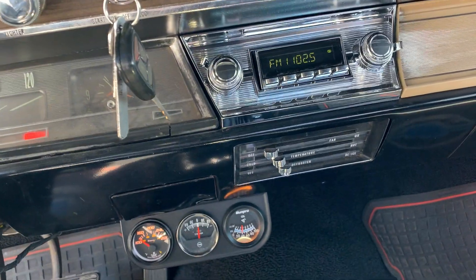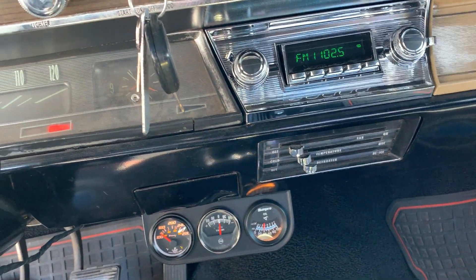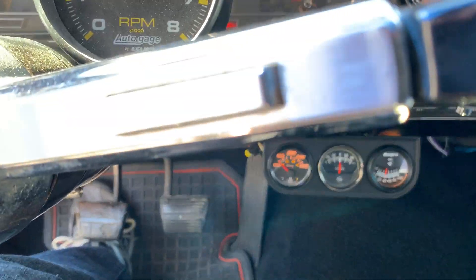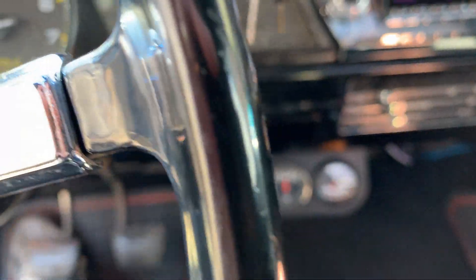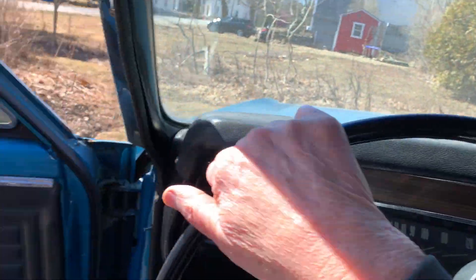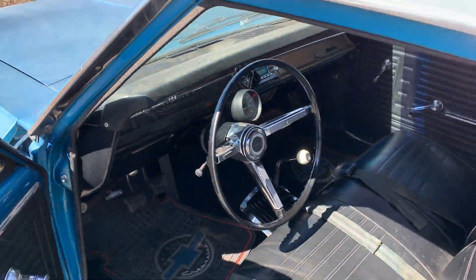The heater works — I fixed the cables on the heater. Everything works on this car now: the fuel gauge, the temperature gauge down there, oil gauge, all the lights. I added some courtesy lights too and those work good. Really quick, I'm going to show you the engine.